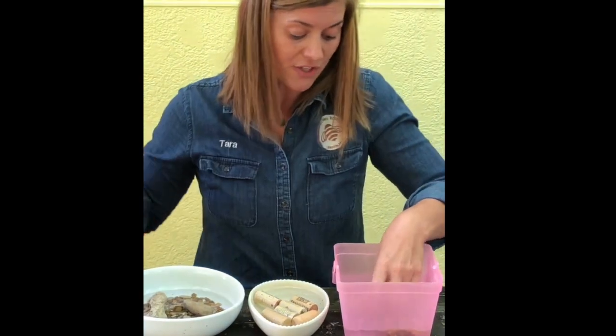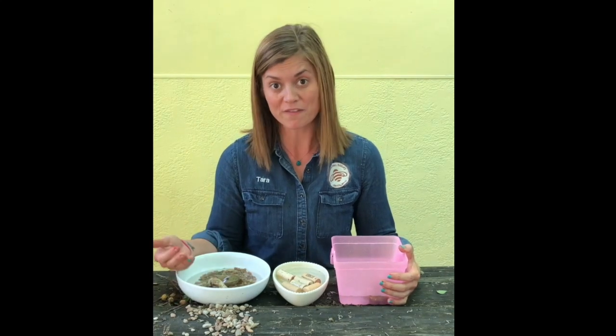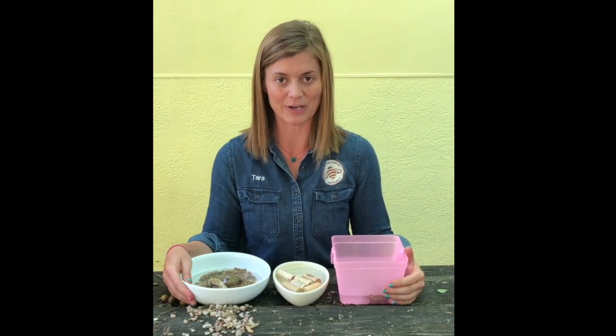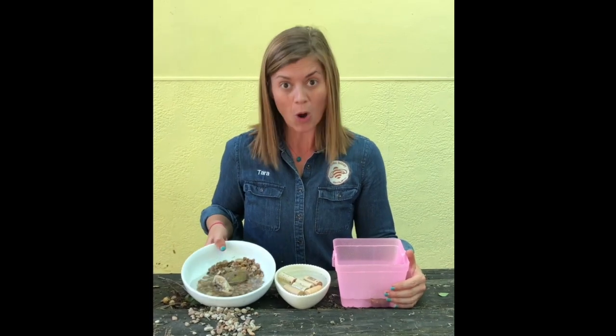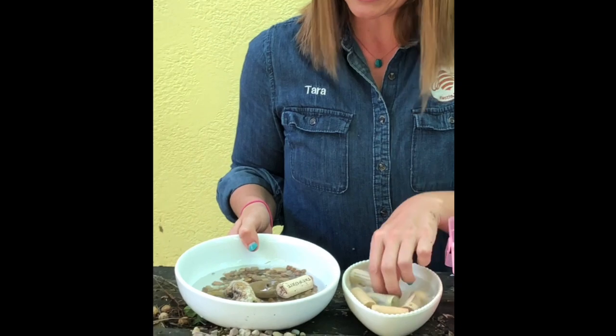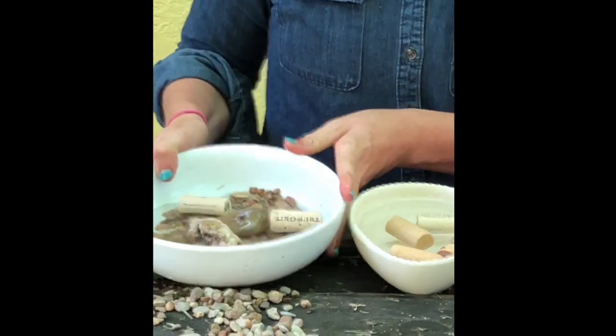You don't have to change the water every day. In fact, bees really like dirty water — they get a lot of minerals from water that we feel like is dirty. Just make sure in the summer months you're refilling it frequently because when it's really hot outside it's going to evaporate pretty quickly. You can use marbles, and you can use two or three things in one vessel, like rocks, small stones, and corks together.